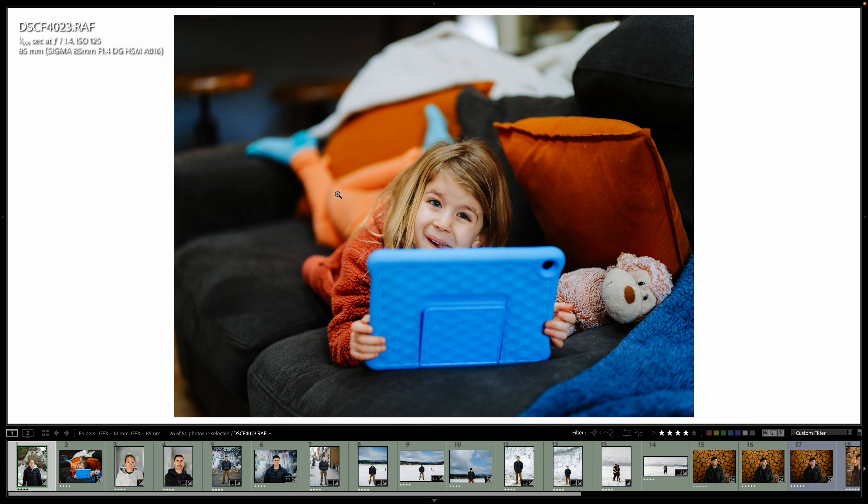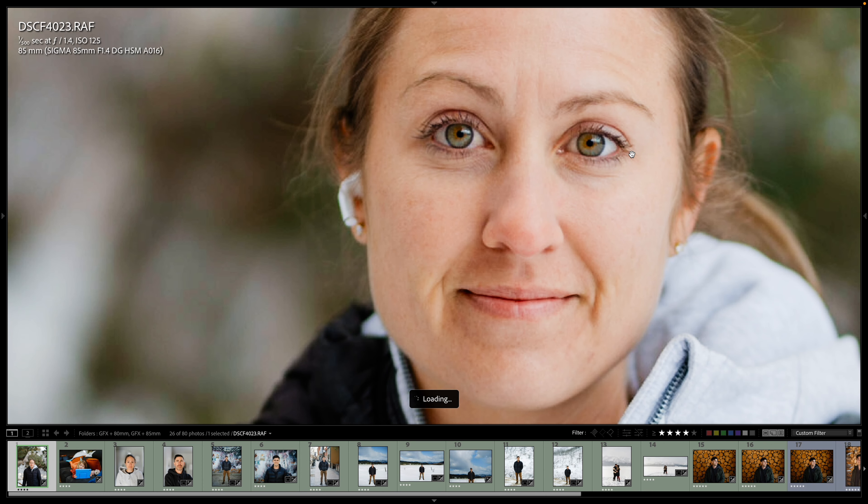And then my first image I took with it outside — very sharp.